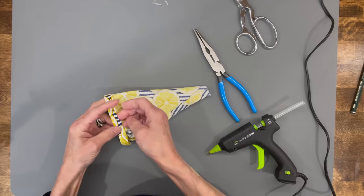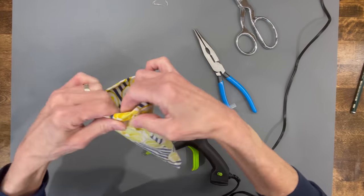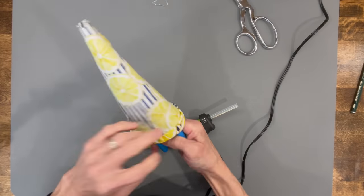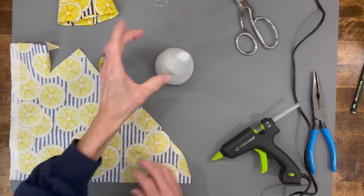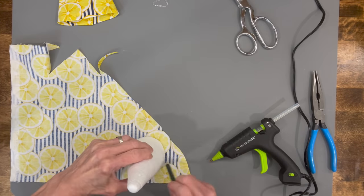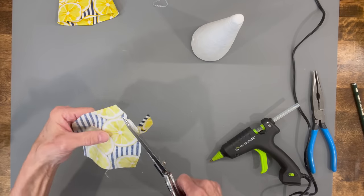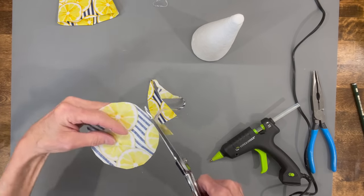Take your rubber band off and then go ahead and finish gluing any spots you didn't get. Then turn it right side out and set it aside. Take the bottom of your cone, trace a circle out on some more of the same fabric, and cut out about a half an inch away from that circle, because we're going to glue this onto the bottom of the cone and up the sides.